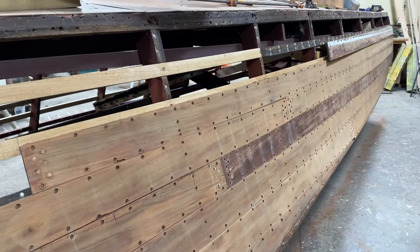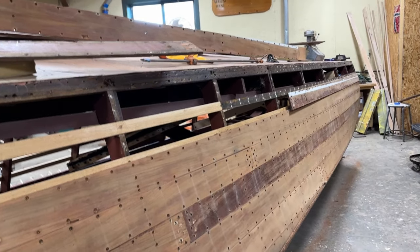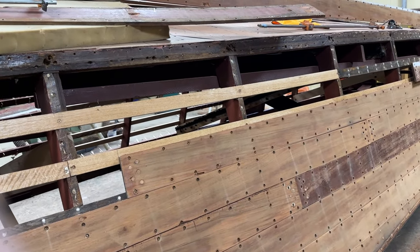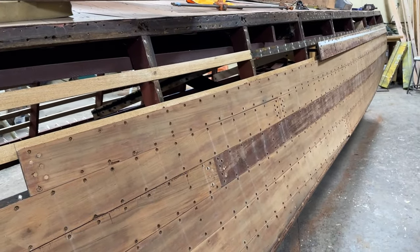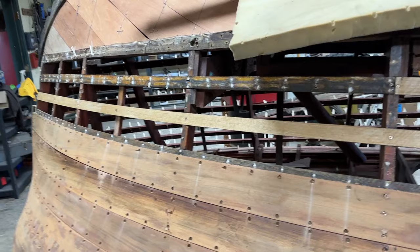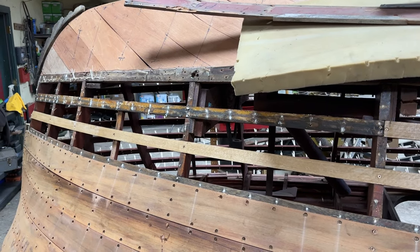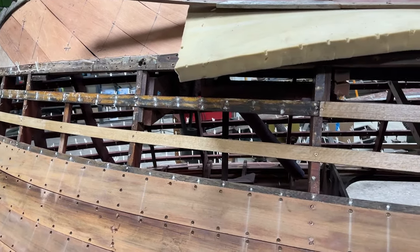We'll keep applying planks on this side. Rick will go on to port and give the porcupine a haircut. Later this afternoon we'll be ready to start putting planking on the port side. That's our update on Wednesday, February 7, 2024, on our 1947 25-foot S25 Sportsman. Thank you so much — bye-bye for now from Snake Mountain Boatworks.